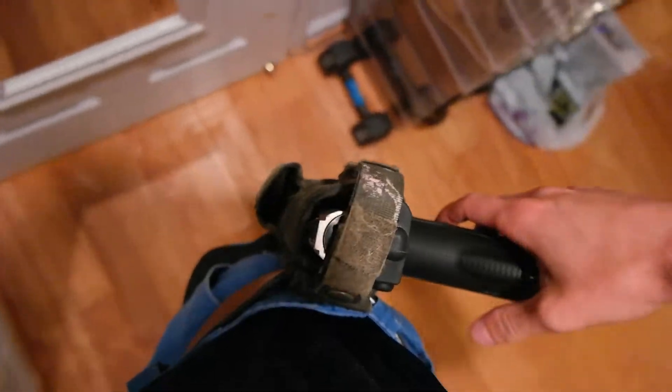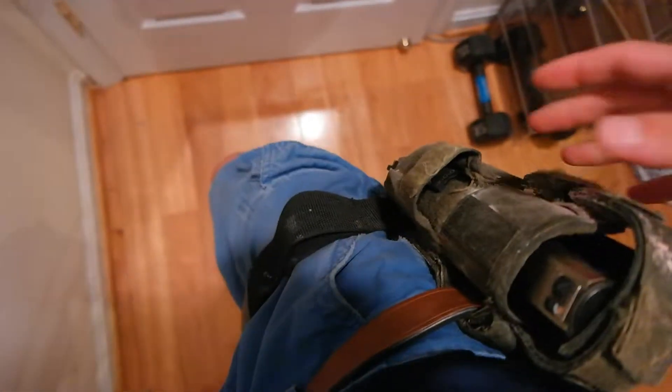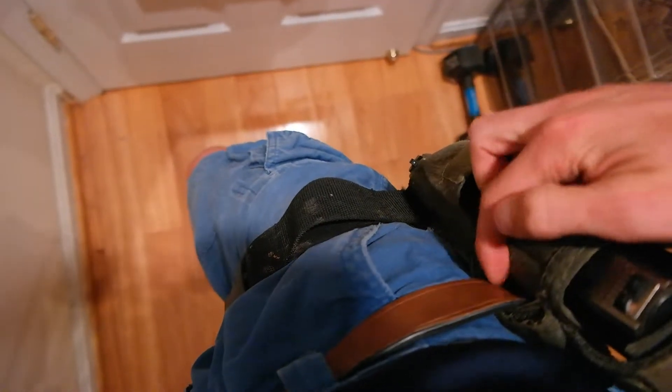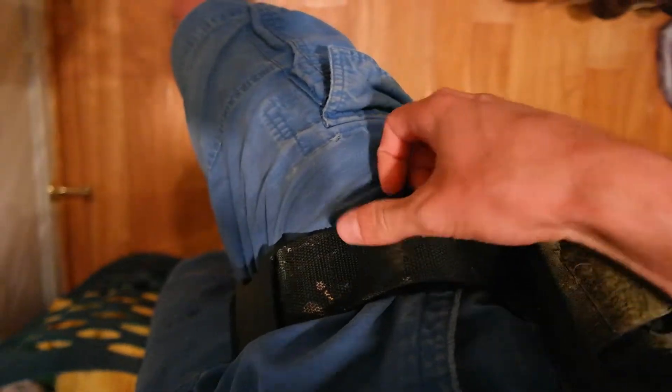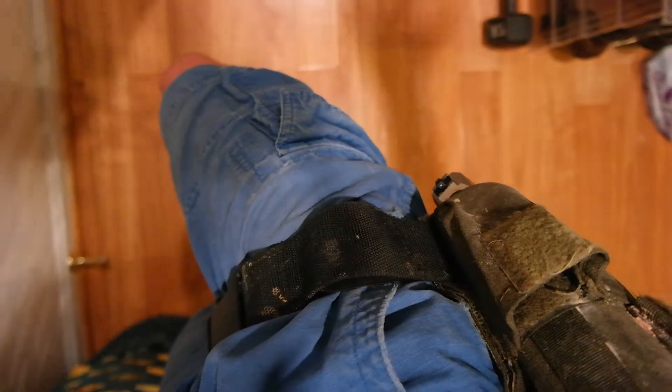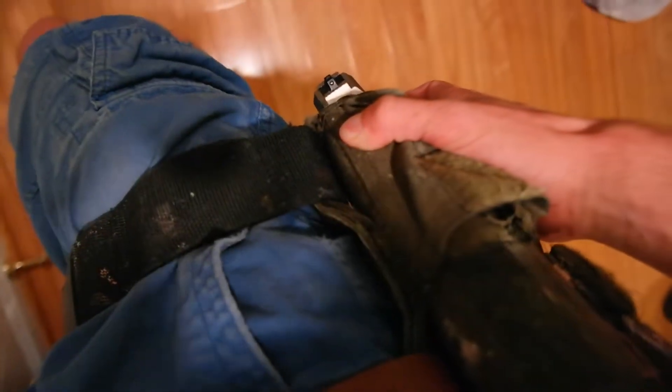Alright, so this is the Condor Tornado holster. Right now normally there's a strap going through here, similar to this. This is actually my own strap that I threw on here because it's thicker. I just liked it a little bit more — I had it in my gear bag. I don't know where it came from, but I just replaced it because it's very easy to replace.